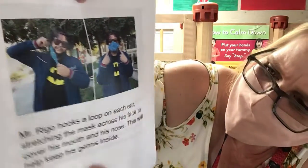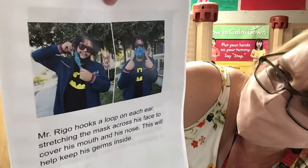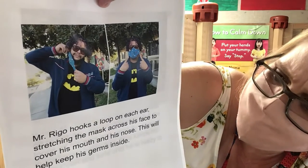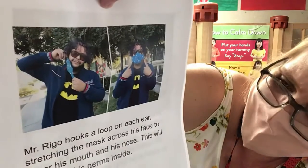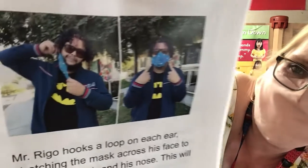Mr. Rego hooks a loop on each ear, stretching the mask across his face to cover his mouth and his nose. This will help keep his germs inside.